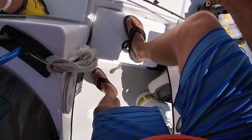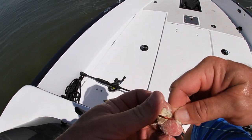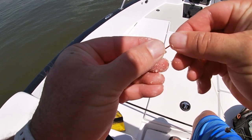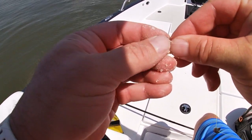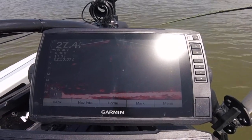I thought, man, I wonder if some of those are catfish. I'm going to put that nugget right on that 1-ought hook, leave the point out just a little bit, and see if I can get one.